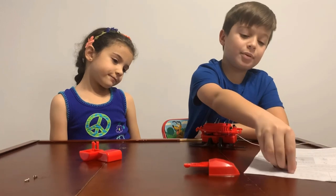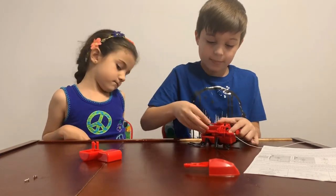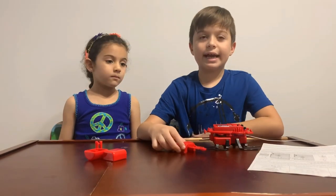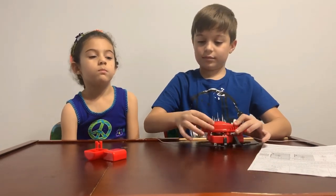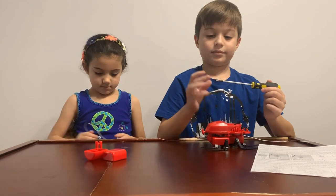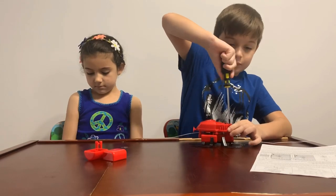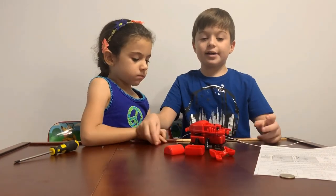The next thing you do is put the batteries. Then put this part and get another screw. You're going to have leftover pieces, but those pieces are so it could climb walls.